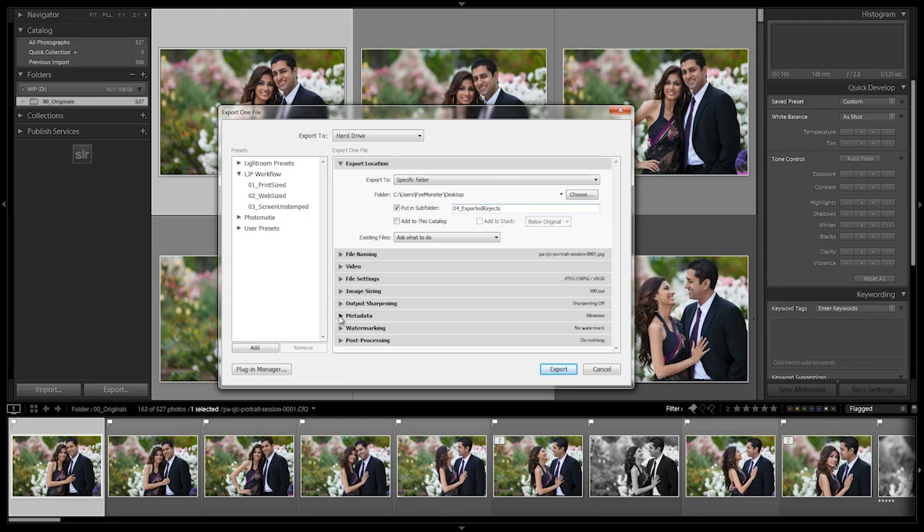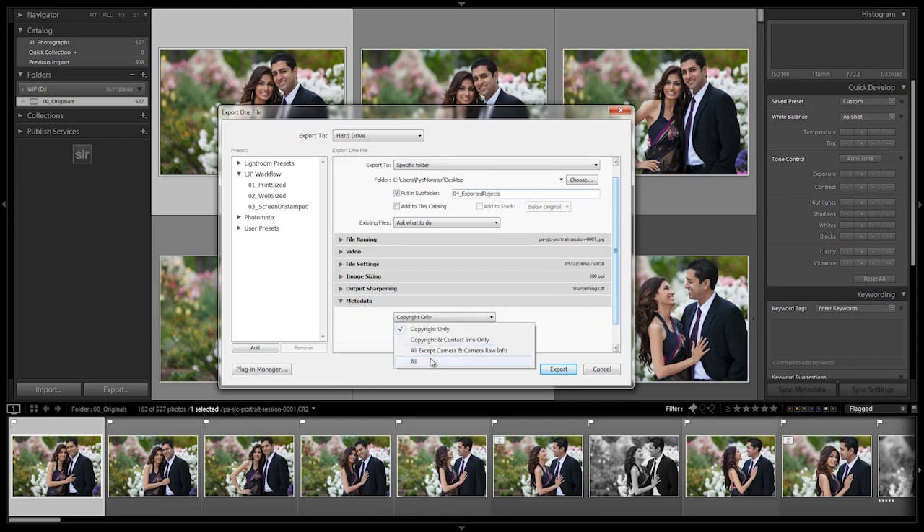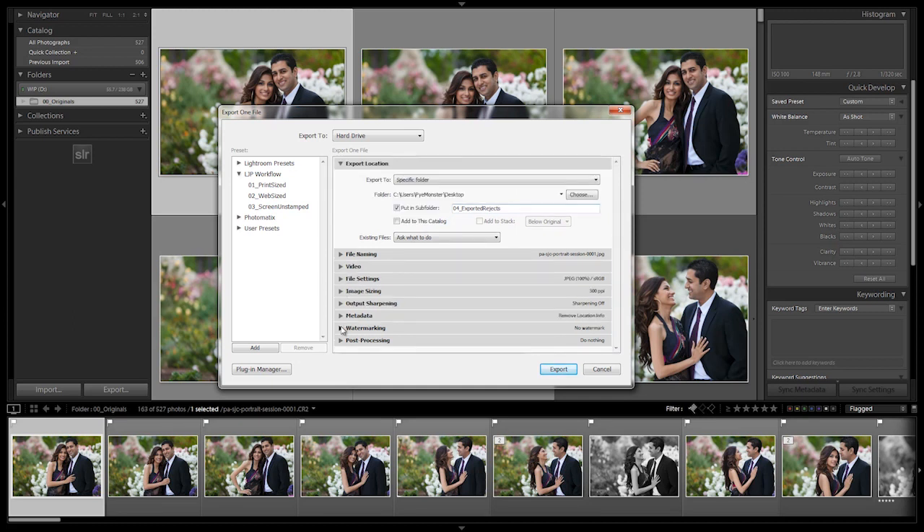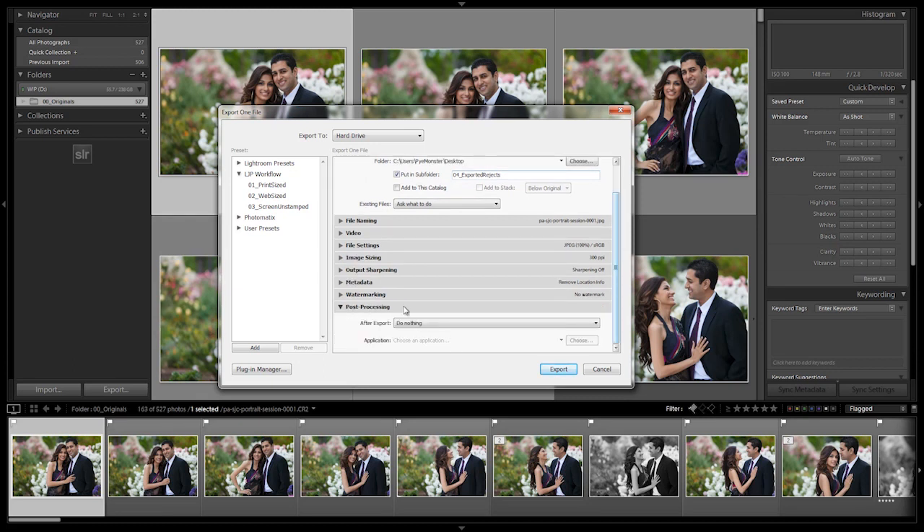Now we go to metadata — let's include all, because we're not giving these to anybody unless we reprocess them at some point. It doesn't matter if you want to remove the location info or not, we can just leave it defaulted. Make sure watermark is turned off, and post-processing we're going to leave as 'Do Nothing'.